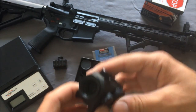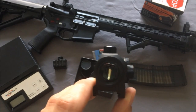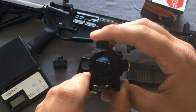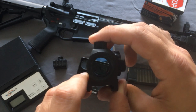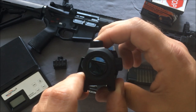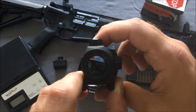It has a base installed to attach to any rail — Picatinny or otherwise — and I'll show you the riser in a minute. Push any button to turn it on. It has several night vision settings, so in low light the first few are very dim — you can barely see the dot. Around setting three you can just start to make it out, and it gets progressively brighter from there.